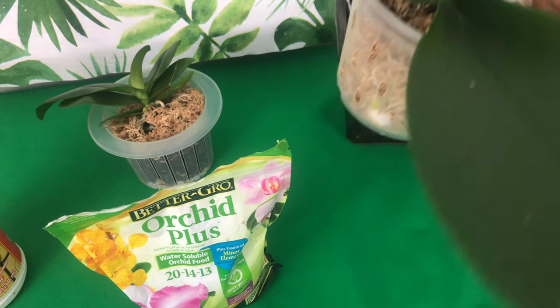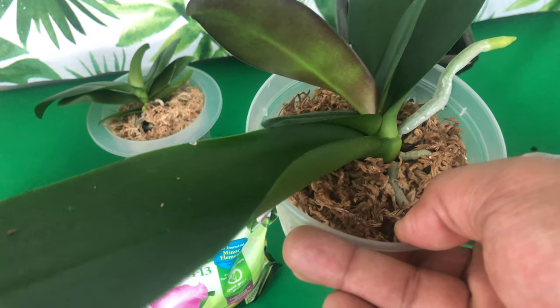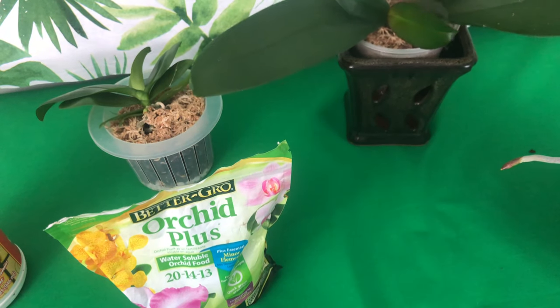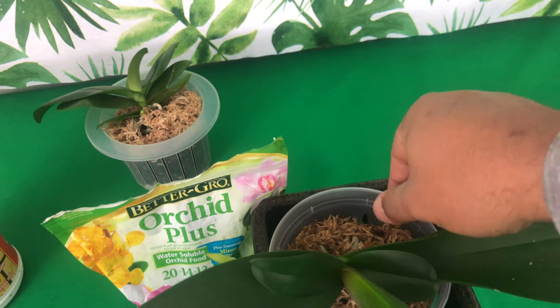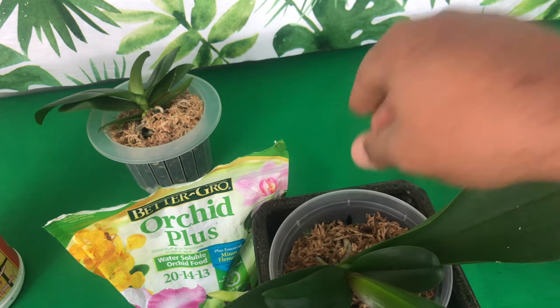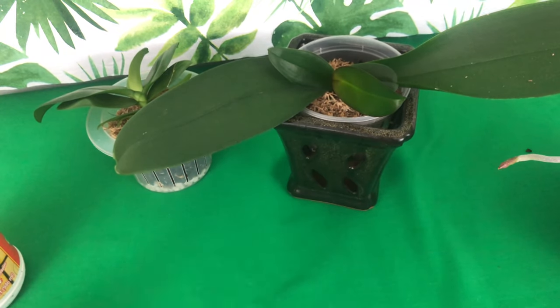This right here is a Phalaenopsis orchid that is recovering — it was on death's door and is now making a comeback. With very active growth, this Phalaenopsis orchid does need fertilization, especially with these aerial roots. But what I want you to understand is, if you look at this pot, it is full of sphagnum moss. When it pertains to orchids that are in 100% sphagnum moss, that is an orchid that you would want to pre-soak before you feed.